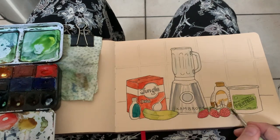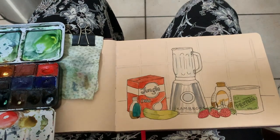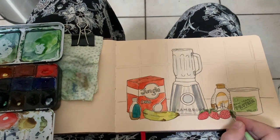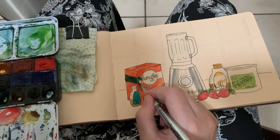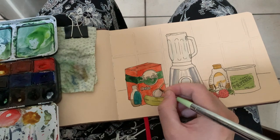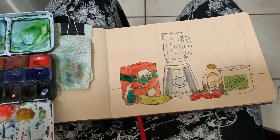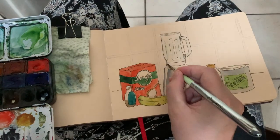The only thing I've really changed in the sketch is that protein pot on the right hand side — I made the label green. I don't really know why, I just thought it would look better. But hey, it's your sketch — it's an urban sketch, but it's your sketch too. Artistic license, that's fine. I didn't draw the jungle oats quite exactly how it is in real life either, otherwise it would just get too fiddly. The idea is just to capture the story — like, this is my morning breakfast, this is what I'm going to be making. I've positioned it a bit more as a still life.